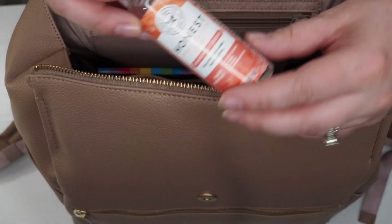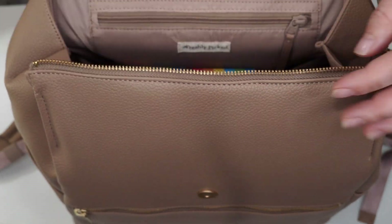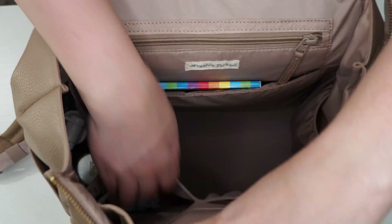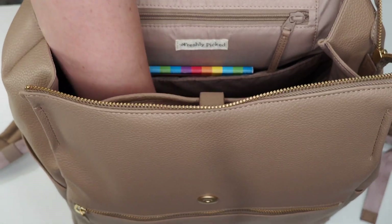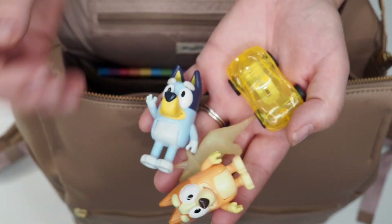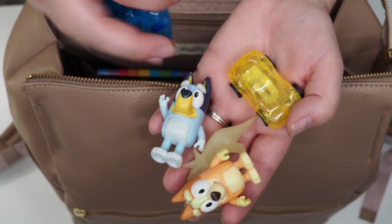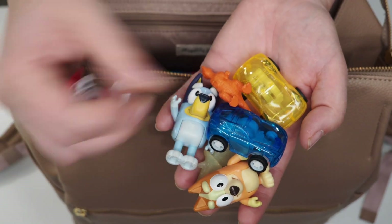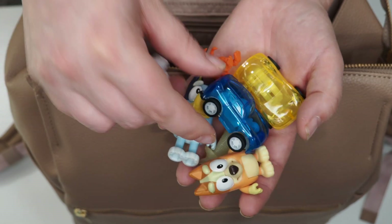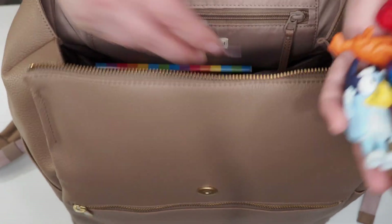In that same pocket I'm also just keeping a hand sanitizer from the Honest Company — I've used these for years and the spray is just a game changer. Right next to that pocket I am keeping a bunch of busy toys for my kids. These are things that can save the day if there's a meltdown: Bluey characters, some dinos, some Paw Patrol, and some little pullback cars from the favor section of Target which are such a hit with my kids. It's just always good to have distractions.